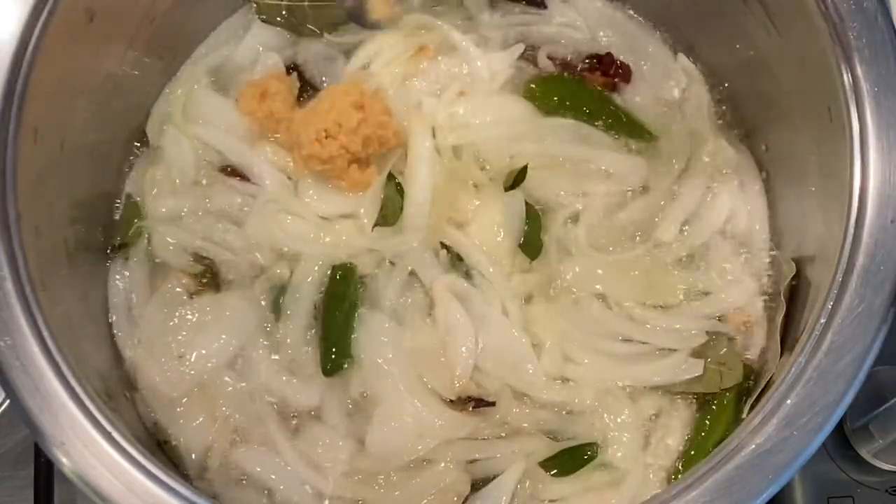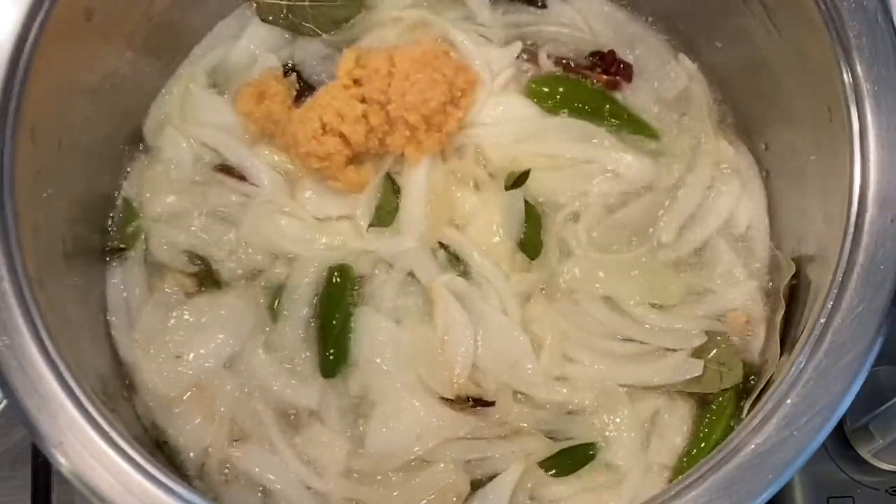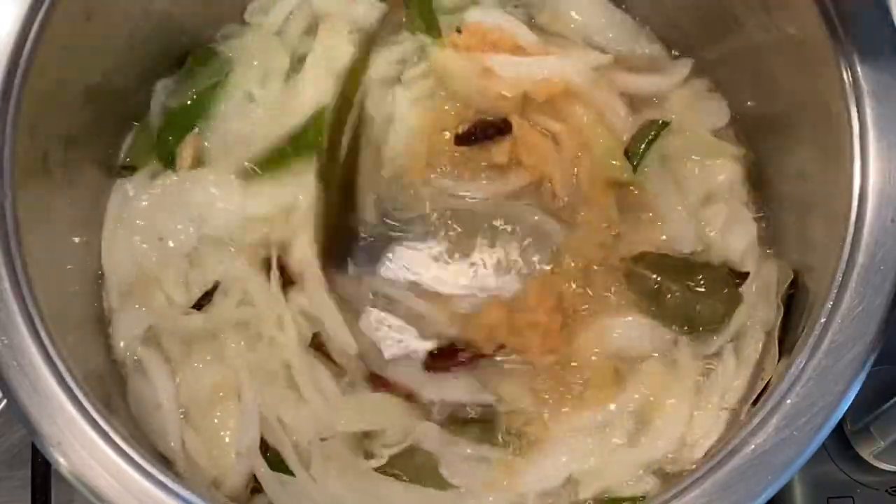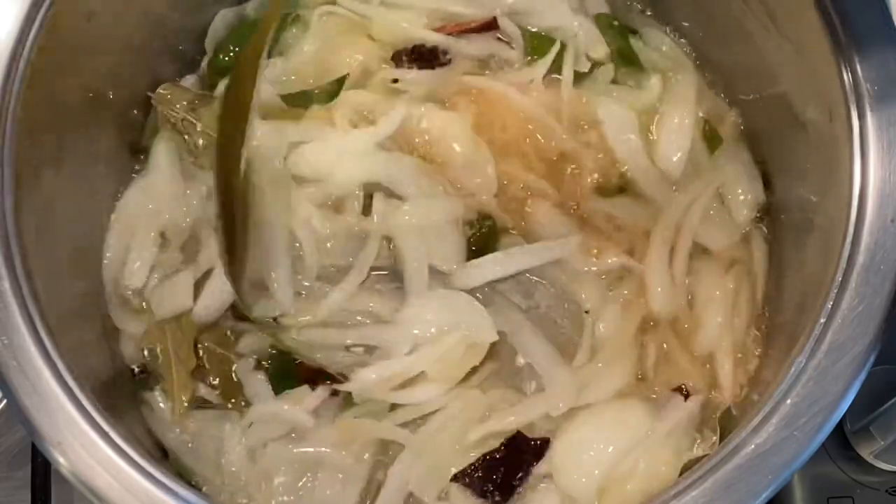Then add two teaspoons of crushed ginger and garlic. Lower your temperature and fry your ginger and garlic for a few seconds.